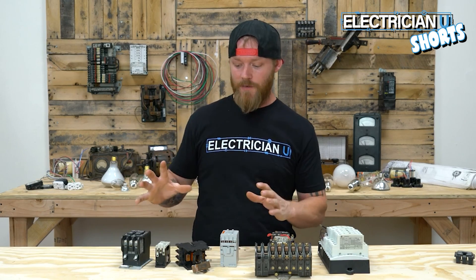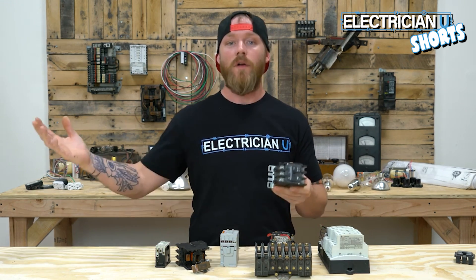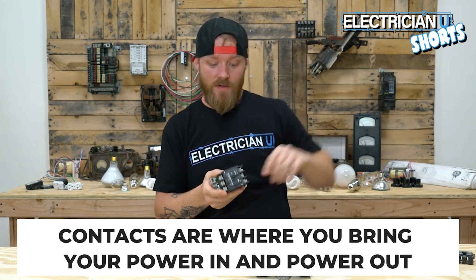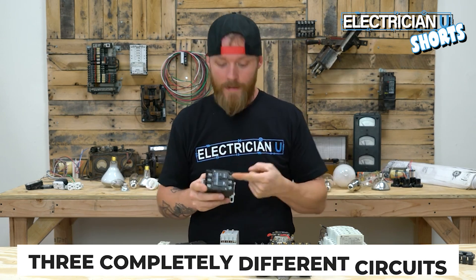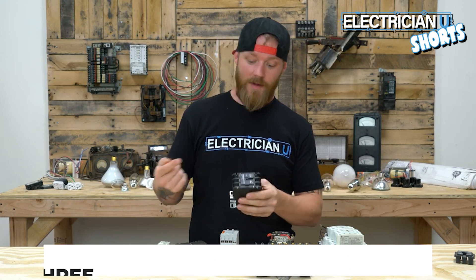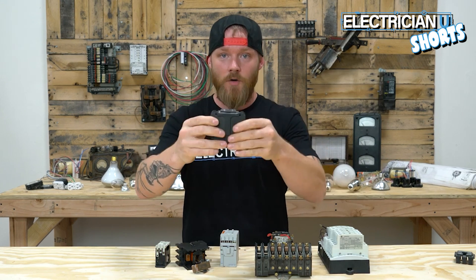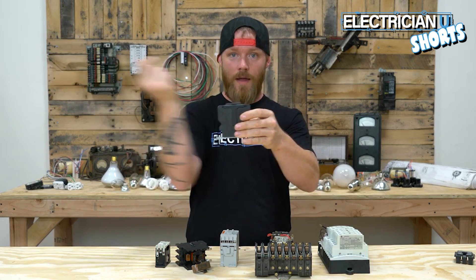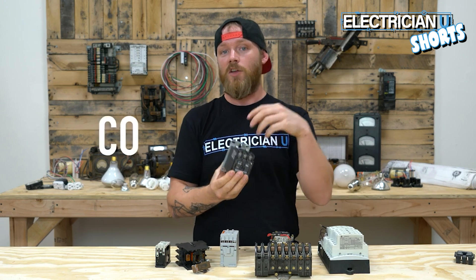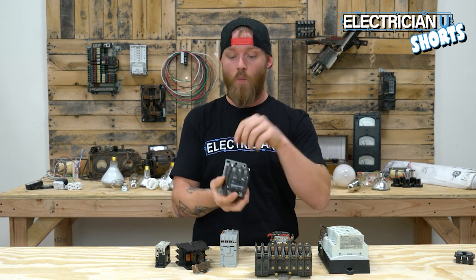The next part of the contactor you need to know are the contacts themselves. This is where you run a home run from a panel — you bring power in from a breaker and run it out to the field. One contact could be for parking lot pole lights, one for a sign, one for sconces — three completely separate circuits, so you'd have a red, blue, and black coming in and a red, blue, and black going out. You're using this device to interrupt wires going from a panel out to the field. These load circuits are completely separate from the coil circuit. The coil circuit is called a control circuit because that's what you use to control the device — so you have three circuits on the contacts and one circuit on the coil.